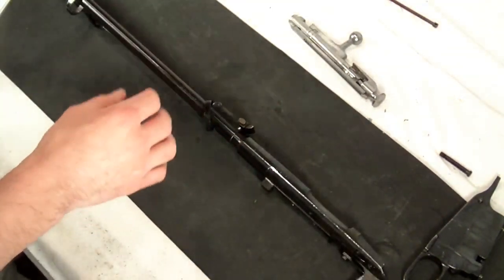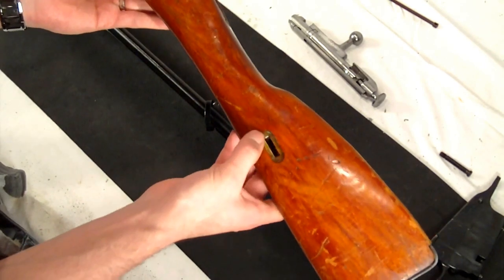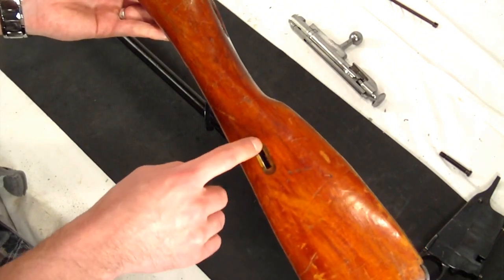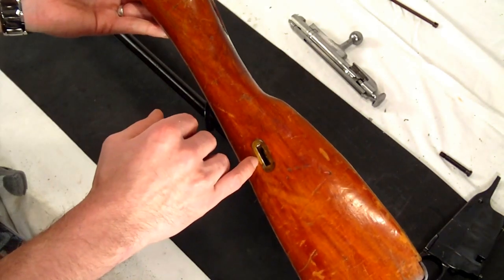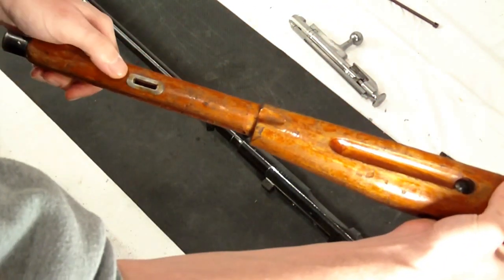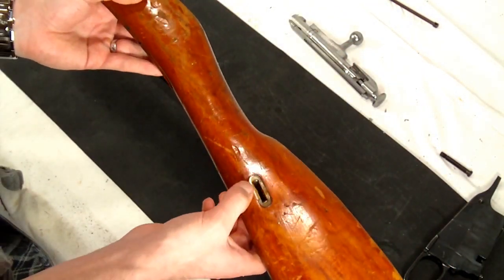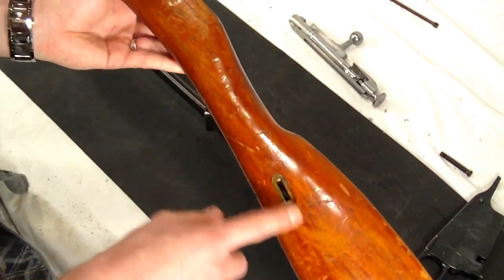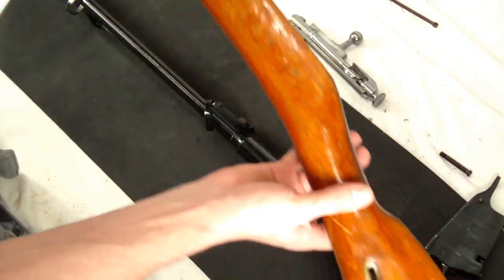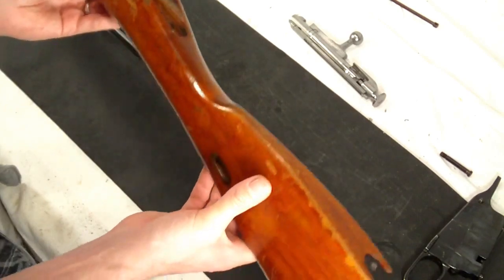Looking at the stock — there are different ways you can tell how old your stock is or what type of variation it is. It usually comes down to these sling escutcheons, or metal covers in the stock. That really determines what point in time your gun was made. If there are none or just minimal ones covering the bottom portion, you're looking at a wartime rifle. If it's laminate, it's going to be post-war, after World War II. If it's hardwood and has the metal hardware, you're probably looking at a pre-World War II or pre-war gun where they actually had the time and materials for that. So there are a number of ways to identify what particular type of stock you have.